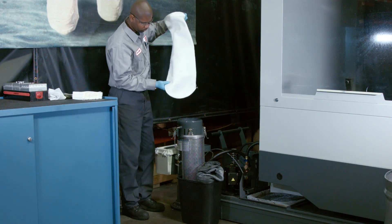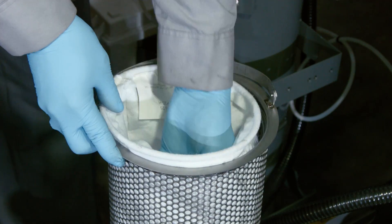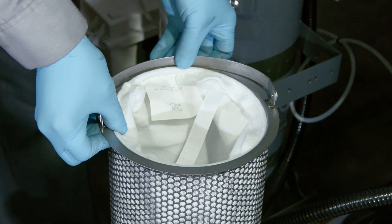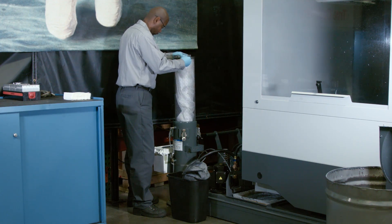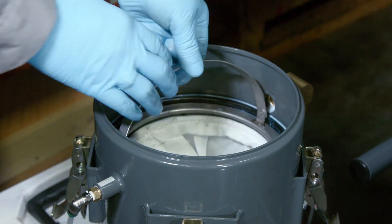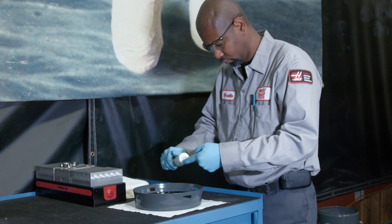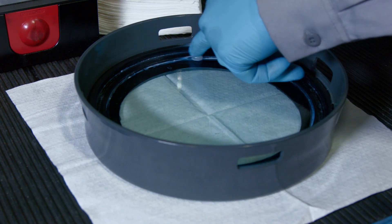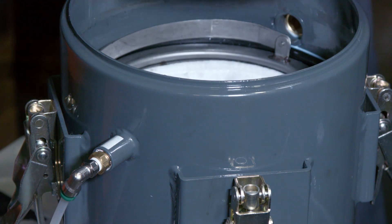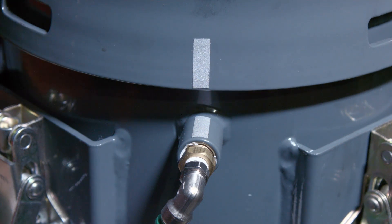Clean any residue from the strainer and the tank lip. Then install a new filter bag into the metal strainer, pushing the bag into the recessed area below the strainer's top edge. With the bag in place, Orville places the metal strainer and filter bag back into the tank. Before reinstalling the lid, he applies a thin layer of general-purpose grease to the seal on the lid, then installs the lid on the tank, making sure to match the alignment marks on the tank and the lid.